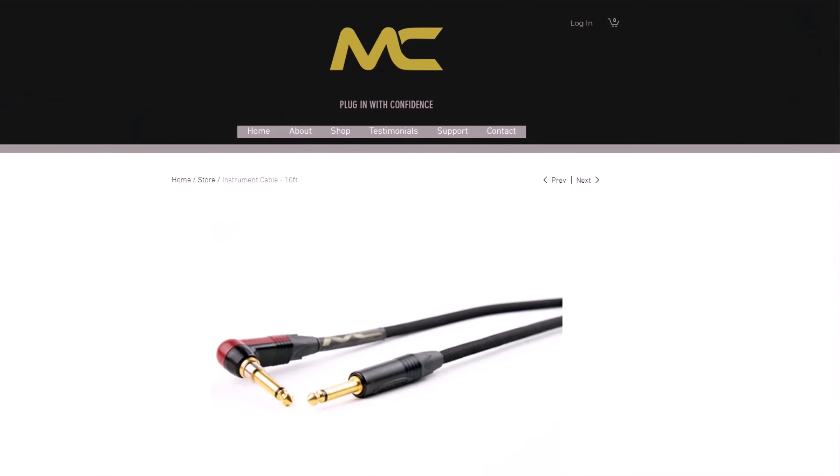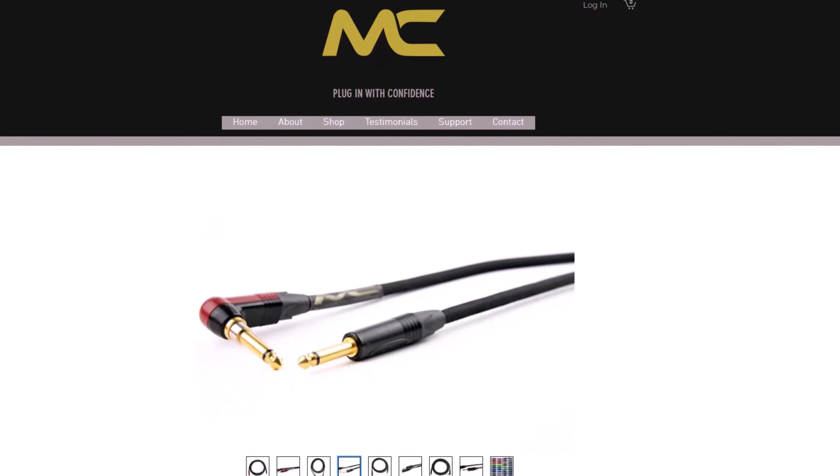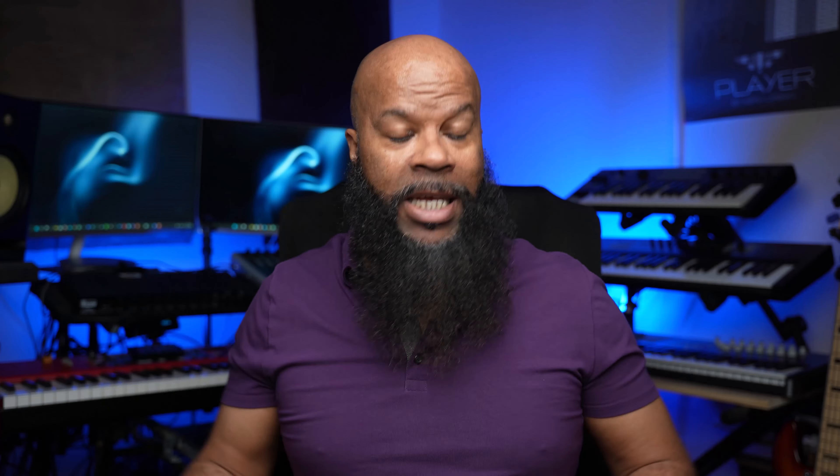For guitar players, one of the features they have is the option for either a straight-in cable or an L-shaped curved cable that you can plug into your guitar and then into your amp or DI box. And not only does it come as a single cable, they also have stereo cables — one single end on one side, and two inputs or outputs on the other end.